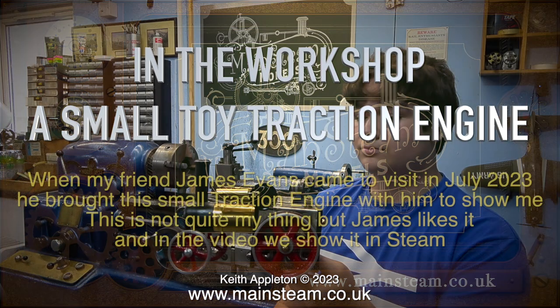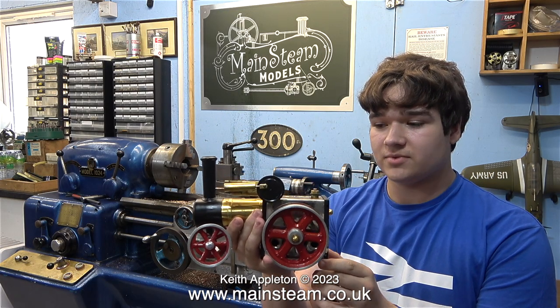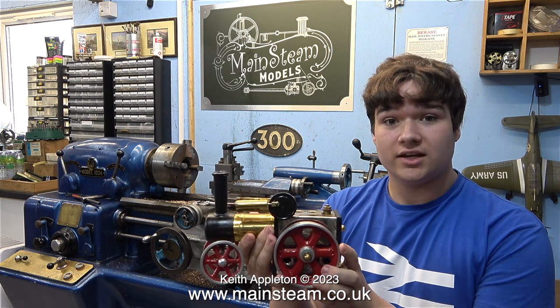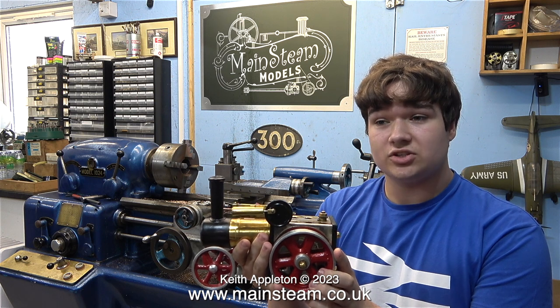In the workshop: a small toy traction engine. When my friend James Evans came to visit in July 2023, he brought this small traction engine with him to show me. This is not quite my thing, but James likes it, and in the video we show it in steam. James is about to tell me what it is. This is a Kenneth Wells traction engine, made in 1972 by a headmaster called, funnily enough, Kenneth Wells.